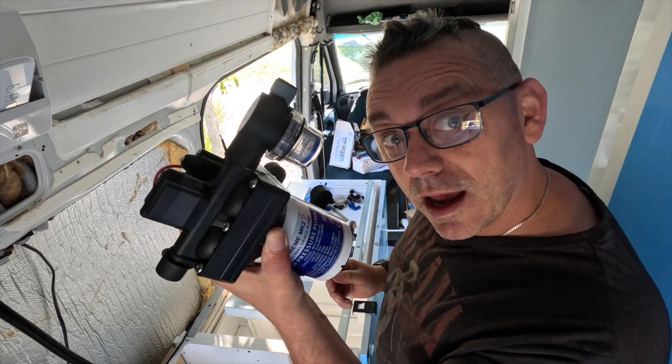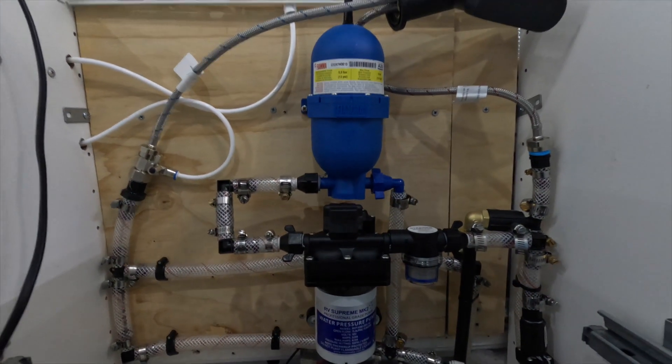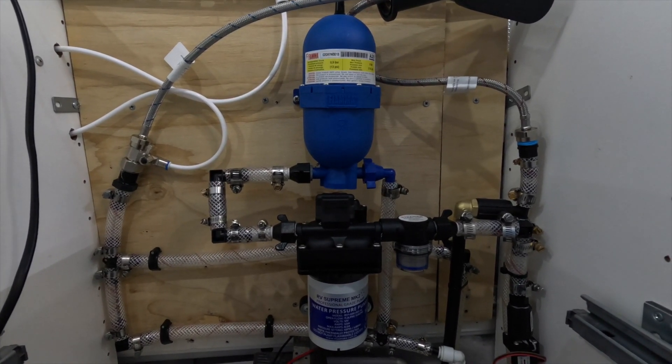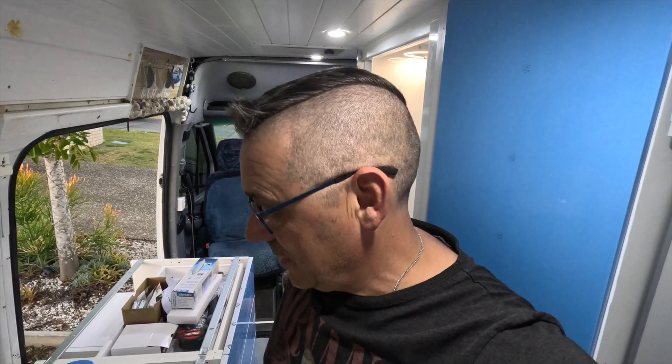After many hours, much swearing, and a bit of blood sweat and tears, we have installed the water system. I've just temporarily attached a tap to make sure we can pressurise the whole system and there are no leaks. I'm happy to say there are no leaks — it did leak to start with, but I just had to change a little attachment and she was good as gold. We've installed the bigger water pump — so much quieter. I'm waiting for Sandy to turn up — she's excited to hear the new water pump because the old one was very very loud.